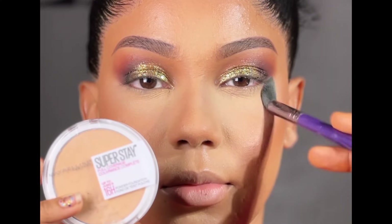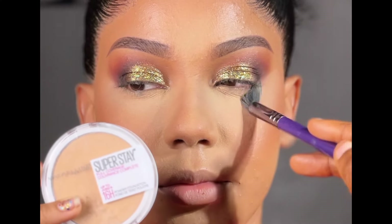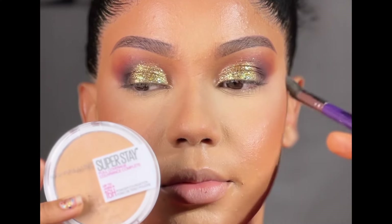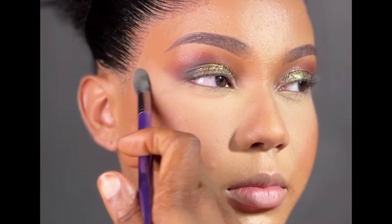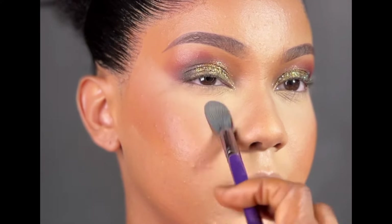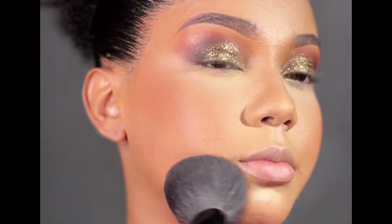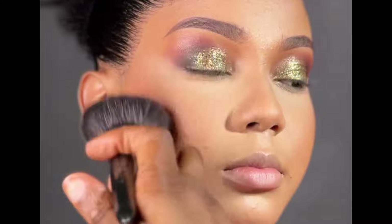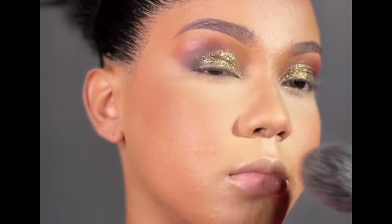So here we've done our dust off. We're going in with powder from Maybelline. I saw this particular powder with my friend. Maybelline — they have powder! It is beautiful and I got just the light shade, because the dark shades they have I already have in another brand so I didn't bother buying those.